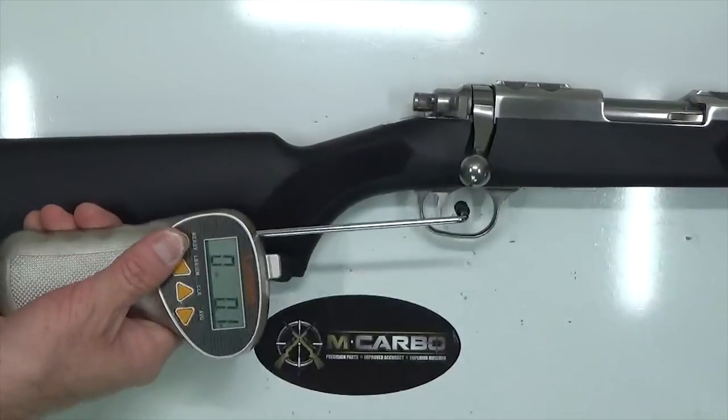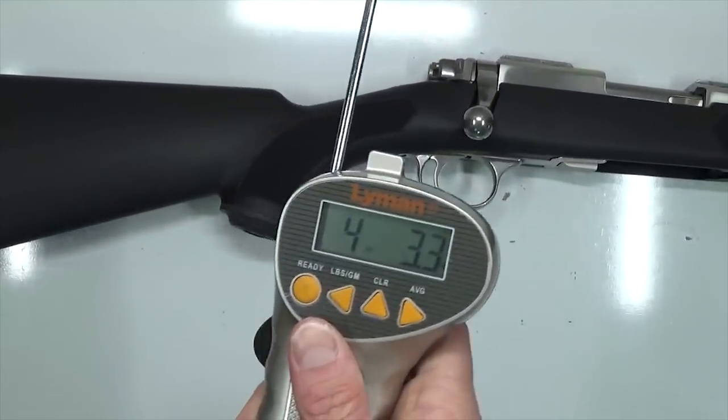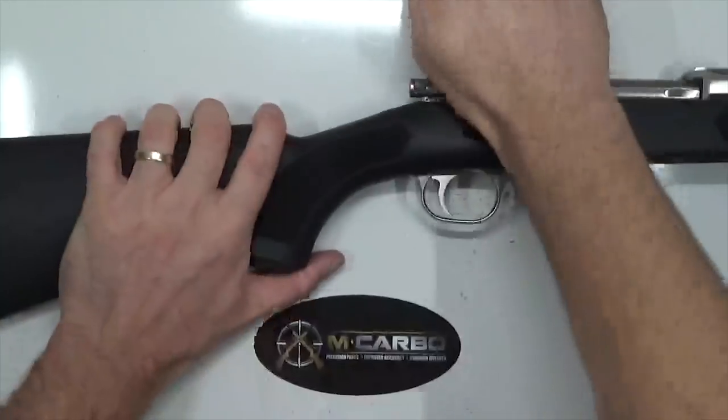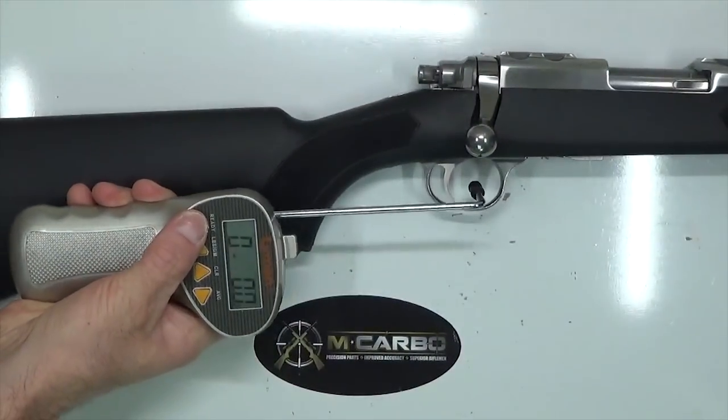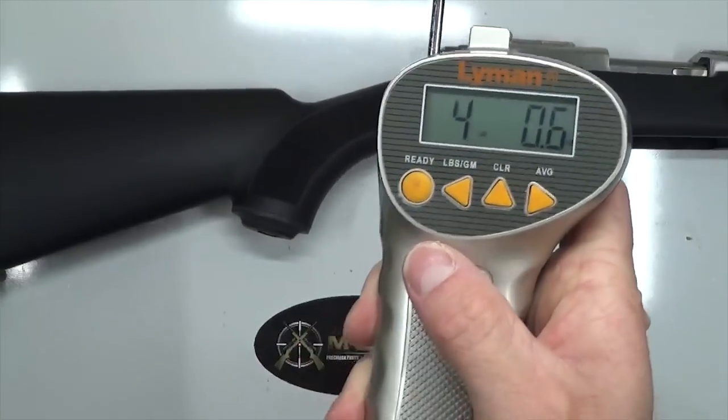Let's go ahead and see what kind of factory trigger pull we're starting with. Four pounds, 3.3 ounces. Let's take one more to confirm. Four pounds, 0.6 ounces.